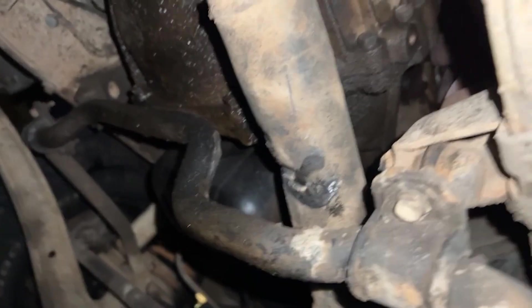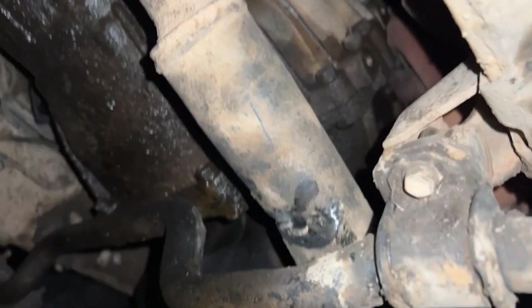Oh, cruiser down boys. Front drive shaft snapped off. The bolts are snapped. Tough.